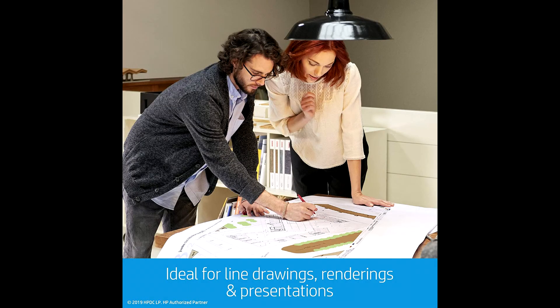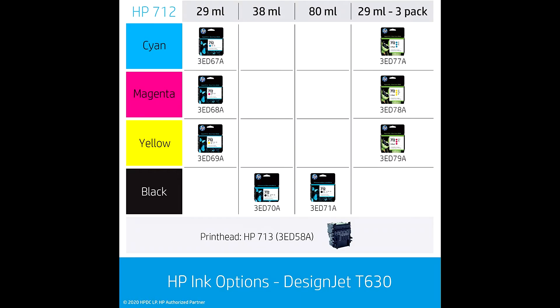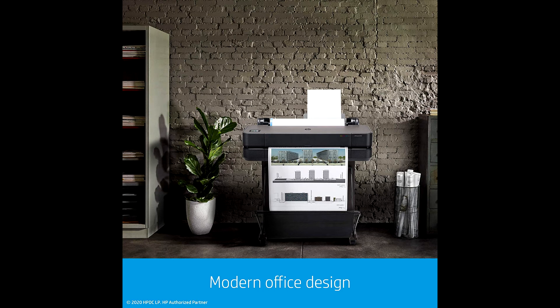The HP DesignJet T630 delivers 76 A1/D size prints per hour. Software included consists of HP Click, HP Smart App, HP Print Preview for Windows, HP Easy Start, HP DesignJet Utility for Windows, and HP Support Assistant. It is promoted as the world's easiest to use large format printer — affordability without any trade-offs.